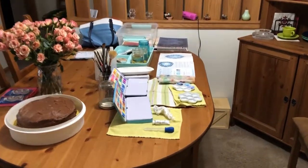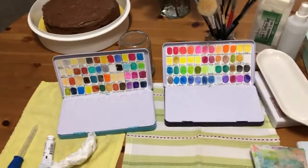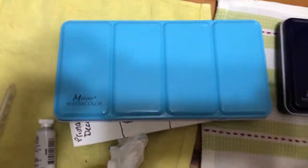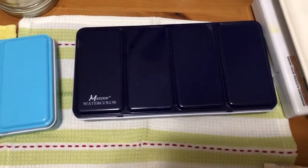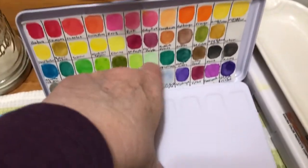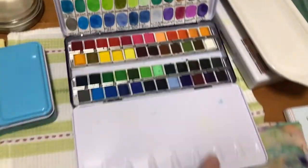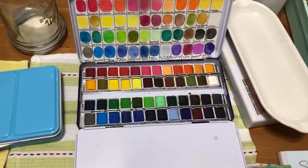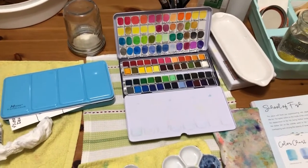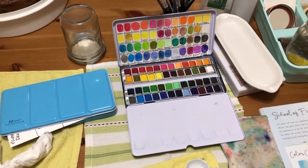I have two palettes of 48 colors — these are my watercolors. These are Medine watercolor tins. You can get these three ways: already with a palette — which is what this one is — and they come in dark blue, light blue, and pink. I got these last year. This one opens up and provides a nice place for mixing colors down here. I use the half pans — 48 half pans fit in this tin.